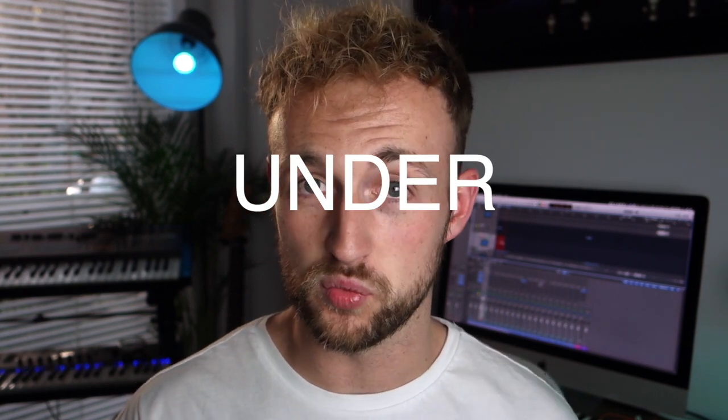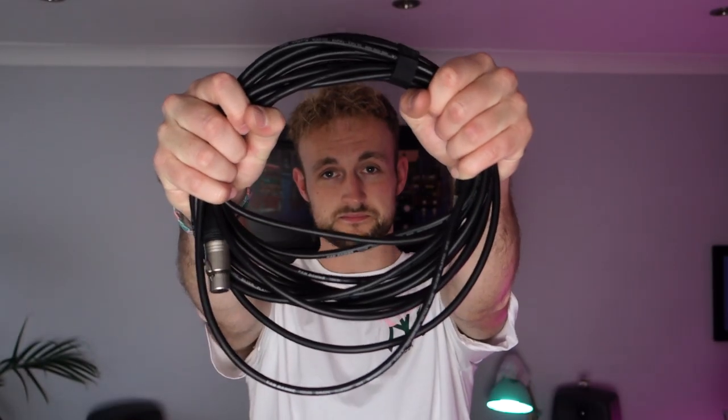Here's how to record an acoustic guitar in under one minute. Here are some things you'll need: an acoustic guitar, at least one microphone, at least one XLR cable, at least one mic stand, an audio interface, and a pair of headphones. Here are some things you might need: guitar lessons?